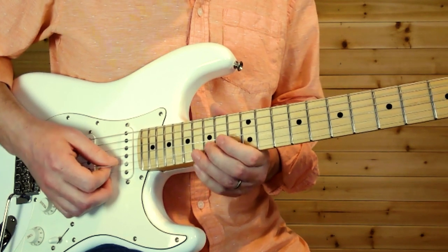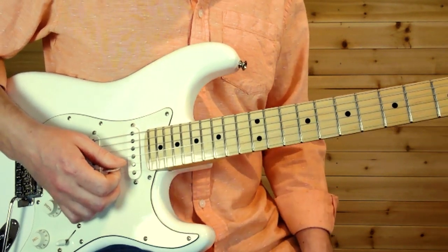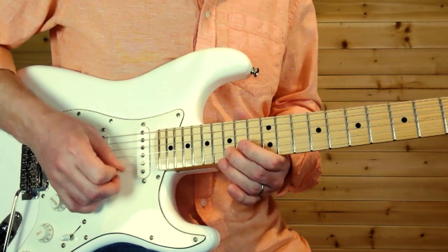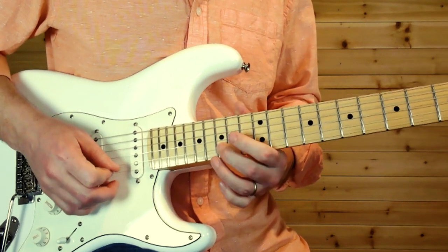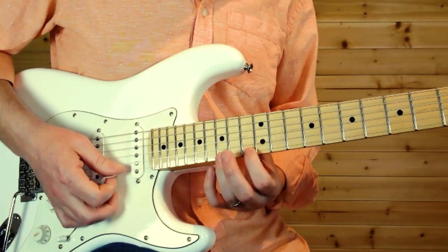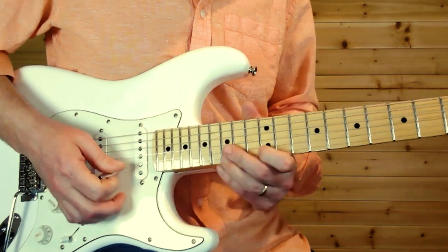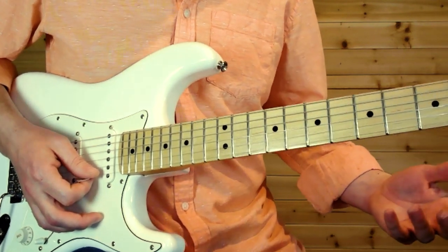It's full-step bends. Instead of doing it with one finger, if you have your index finger two frets behind, it gives you more strength — it makes a huge difference. If you're just starting out or if you don't know that trick, try it. That'll really help you with those full-step bends.